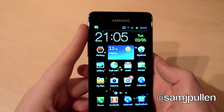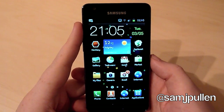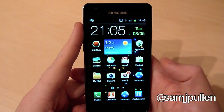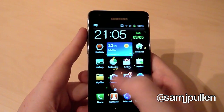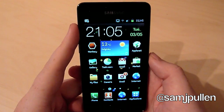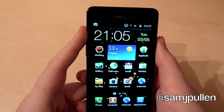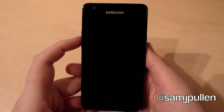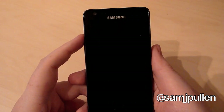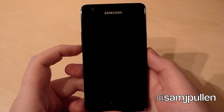That's just a look at the actual keyboard inputs you get. In my previous video I've done a Quadrant Standard, a Linpack, and also went through what you can change on the screen. That should be in my previous video before this. Now I'm going to do the launching video. Appreciate you guys watching the videos. Keep watching, leave as many comments as you want below. Hit me up on Twitter at SamJPulham, and don't forget to subscribe. Cheers.